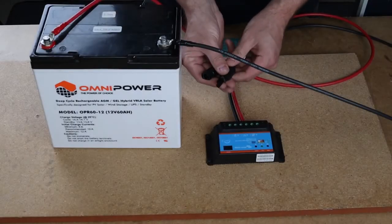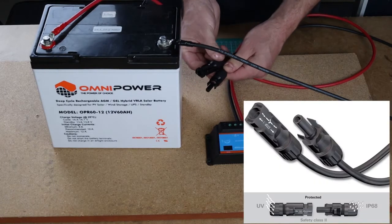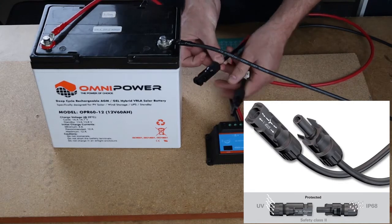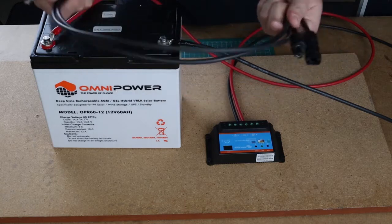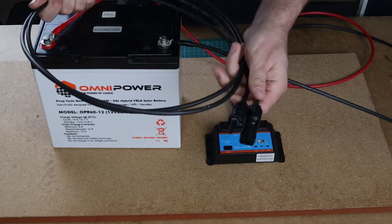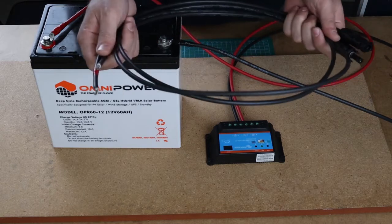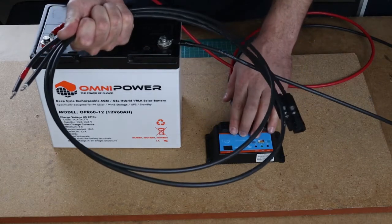Solar panels have special connectors called MC4 connectors. They are the standard in the solar industry and you will find them on almost all panels. You want to buy a cable that has MC4 connectors on one side and stripped cable on the other side — this will link your solar panels to your charge controller.